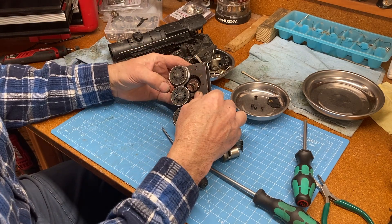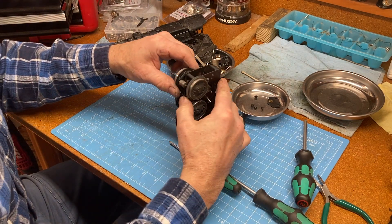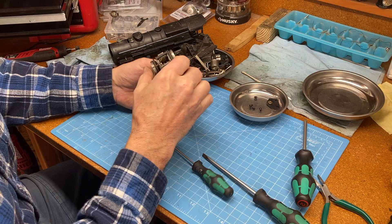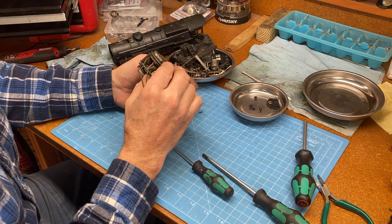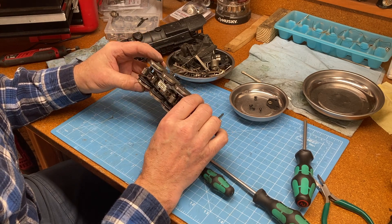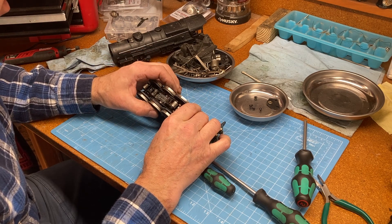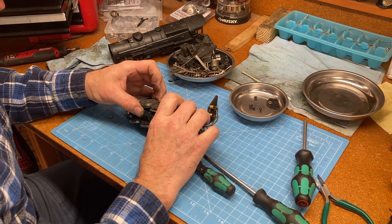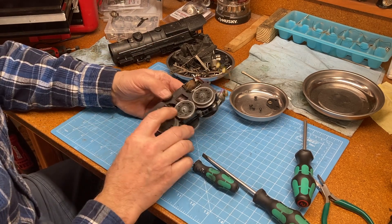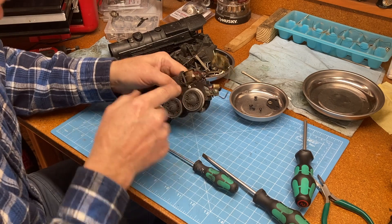I'm not sure how those wheels are attached — they might be pressed on. I don't want to damage anything. I'm just looking to see if there are any other screws here. There's this screw here which I'm going to take out.